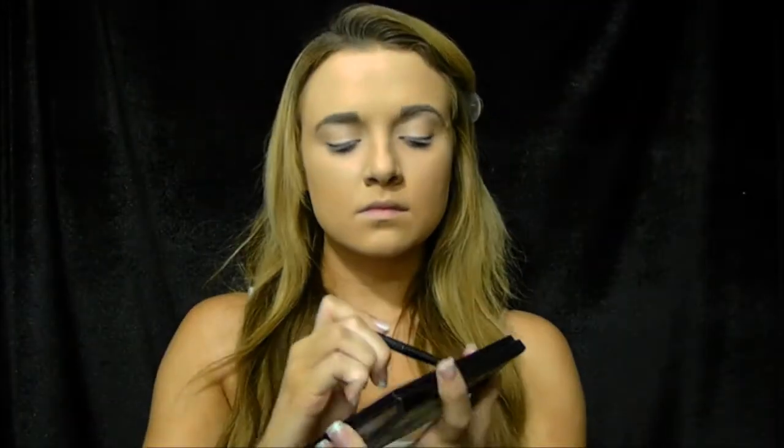I then take my Anastasia Beverly Hills Contour Kit and use the first color in the palette and place this all over my eyelids. Next I'm going to take this light grey color and place it gently on my eyelids towards my brow. After that I take this bluish grey color and put that in the crease of my eye. I find it's easier if you kind of do an upside down C motion while applying.